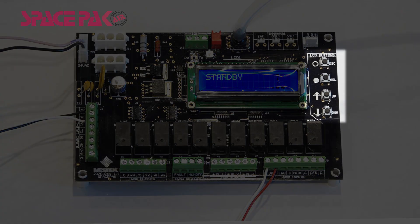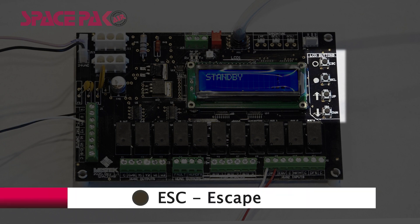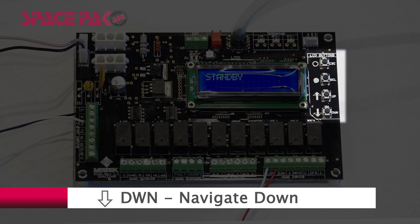The J6 terminal provides a speed control PWM signal to the blower from the board based on the set points commissioned by the installer. The board is equipped with four buttons used to navigate the display screen and menus: ESC to escape out of certain menus, SEL to select menus and save settings, UP to navigate up in the display, and DWN to navigate down.